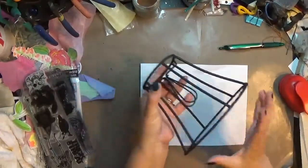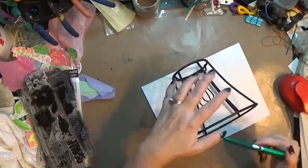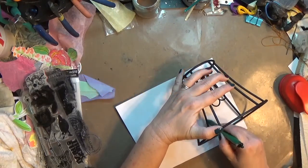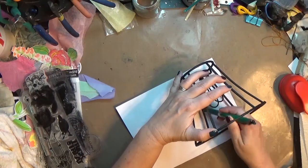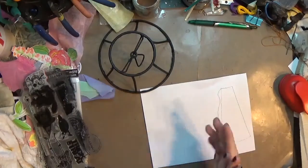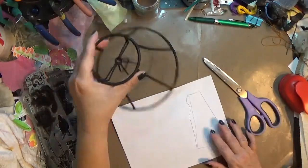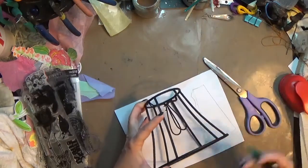Hey y'all, it's Crafty Hope here and I am working on a fun Halloween project. I got this idea from Lori Marie Jenkins on Instagram — she posted an altered lamp. I picked up an old little lamp shade from the thrift store, it was 59 cents. I think it's in my September thrift haul if you want to see it, and I picked up a couple more but started with this one.